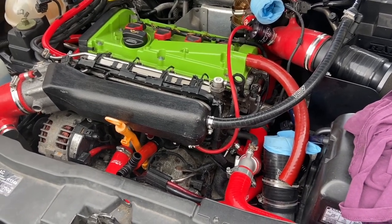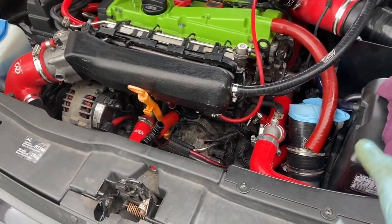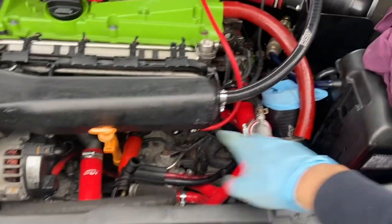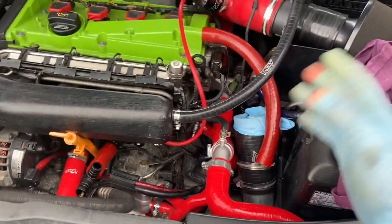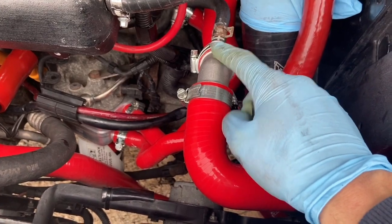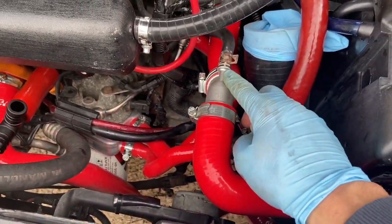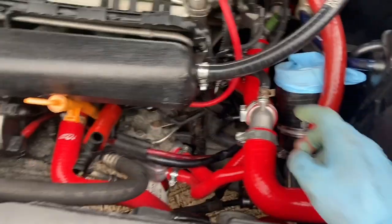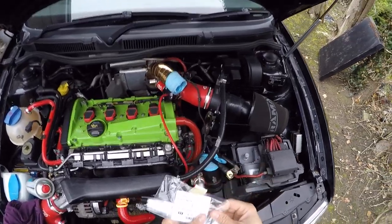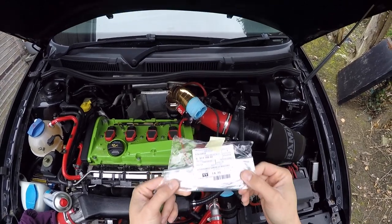I highly, highly recommend you do this mod to your cars if you've not done it yet, boys. Because if you don't, this can happen at any time - these things just break off and then you've got a whole bunch of coolant spilling and you're stuck. The first time it happened the pipe broke off because it's weak on the plastic versions, so just get it done.